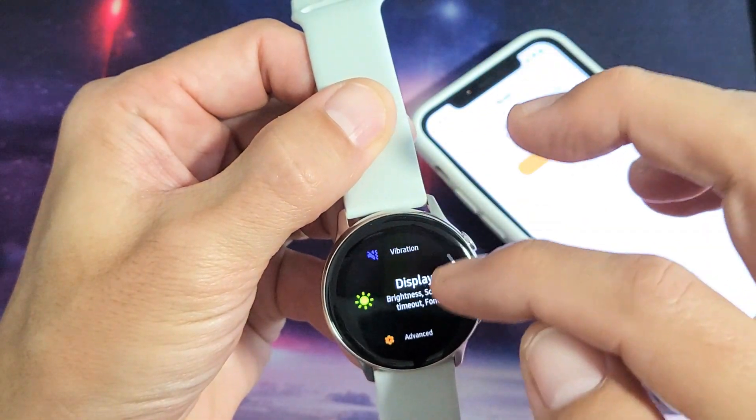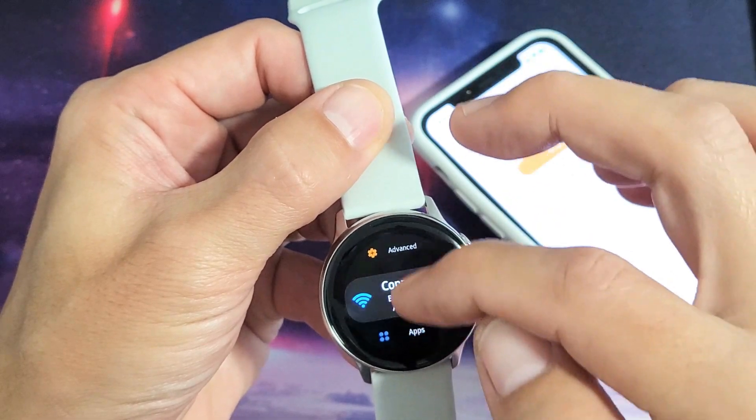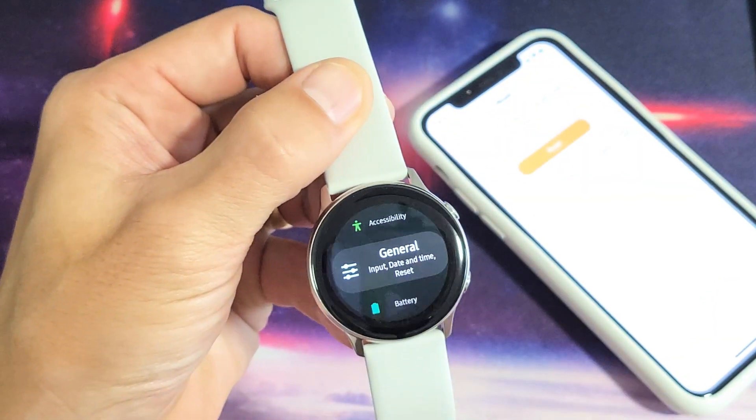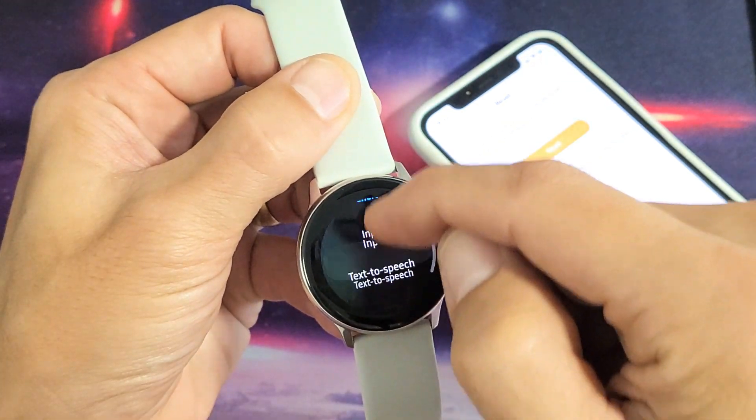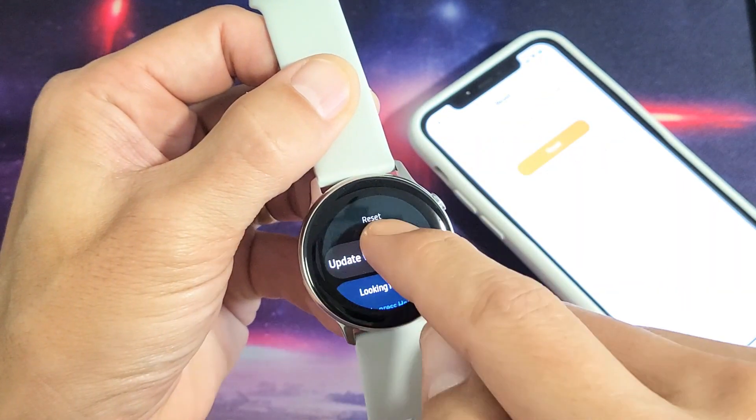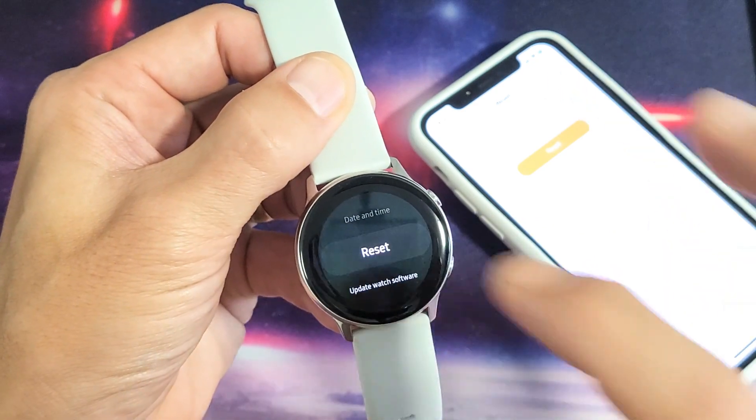From here, you want to go down to General again. So let's go down to General right there. Let's tap on General, and then let's go ahead and scroll down to where it says Reset. So let's tap on Reset.